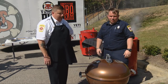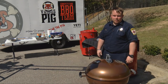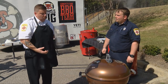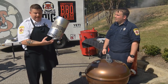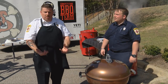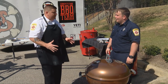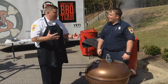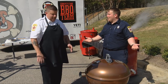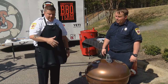This is a charcoal chimney — you can get it at any retailer store. You fill this up with charcoal, put some newspaper or paper towels underneath it, light it, and set it on the ground. It creates a convection inside which causes the heat to rise and light your charcoal. That eliminates even having to deal with lighter fluid. Lighter fluid is very dangerous — it's a petroleum-based product, it can cause injuries and skin irritations. Plus, a lot of people don't like the taste of lighter fluid on their food.